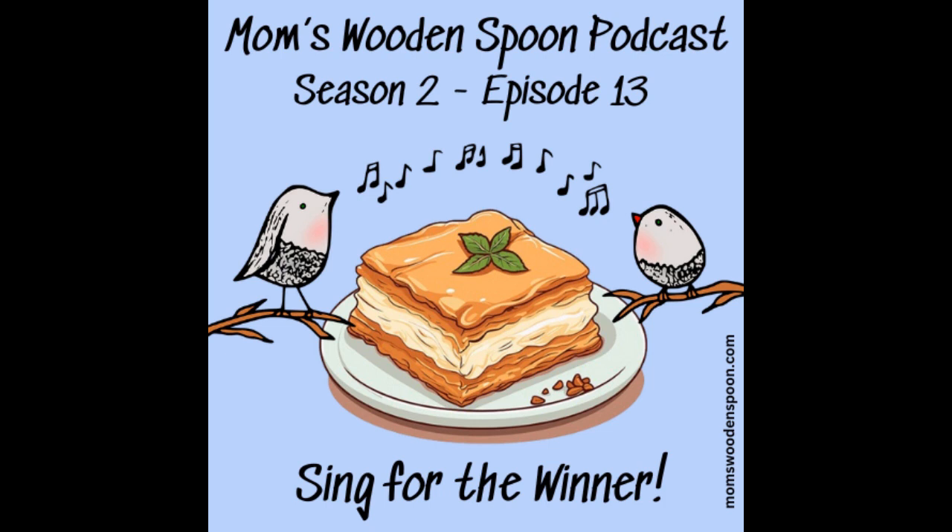Welcome to Mom's Wooden Spoon. Get your apron on and your fanny flicker ready as we cook up some nostalgia. Ooh, yummy.